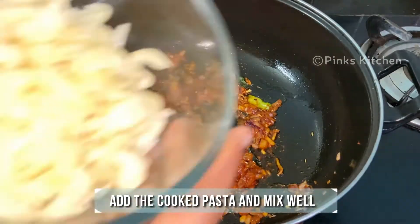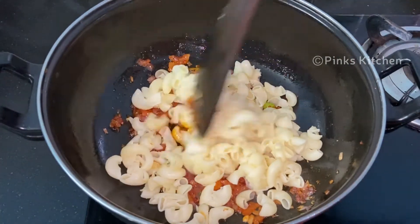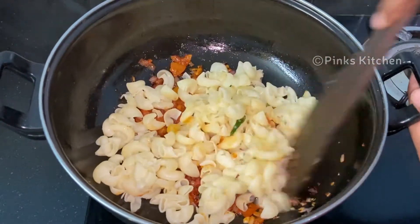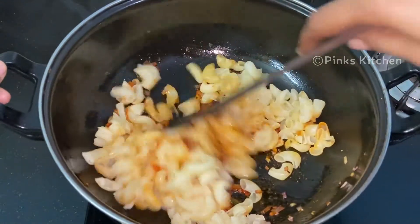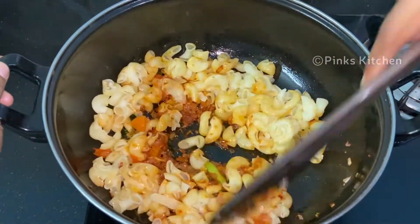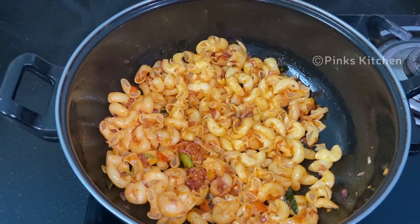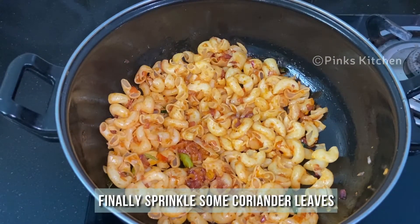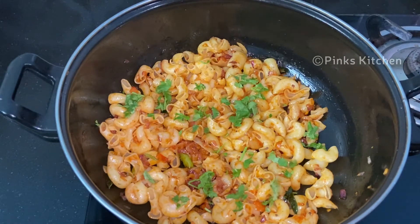Now our masala is ready, so go ahead and add the cooked pasta and mix it well. Finally, sprinkle some chopped coriander leaves. Our delicious masala pasta is ready — serve it nice and hot and enjoy with your family and friends!